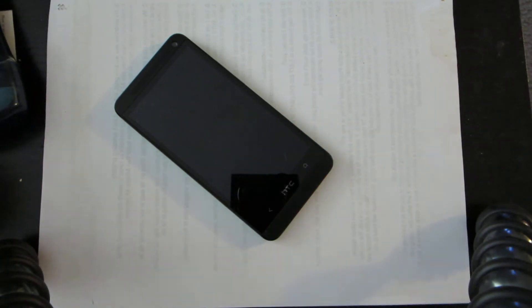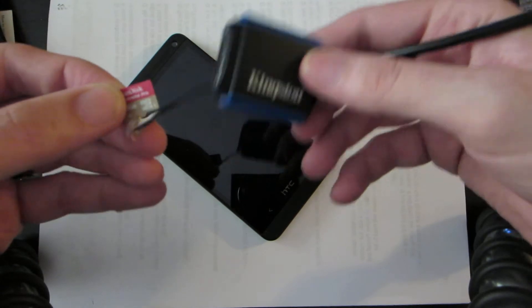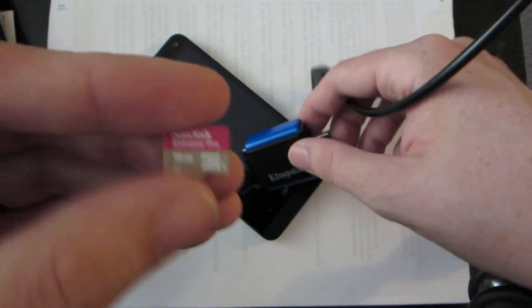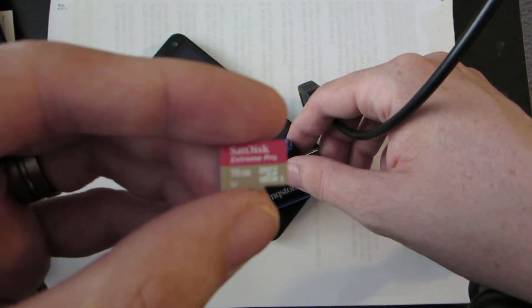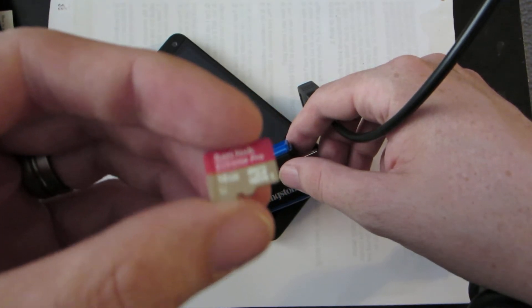All right, my daughter's home so this is just like a test video really more than anything. I've got my little Kingston USB 3 with my micro SD card — it is a 16 gig. As you can see, I have loaded a clean ROM on the micro SD card.